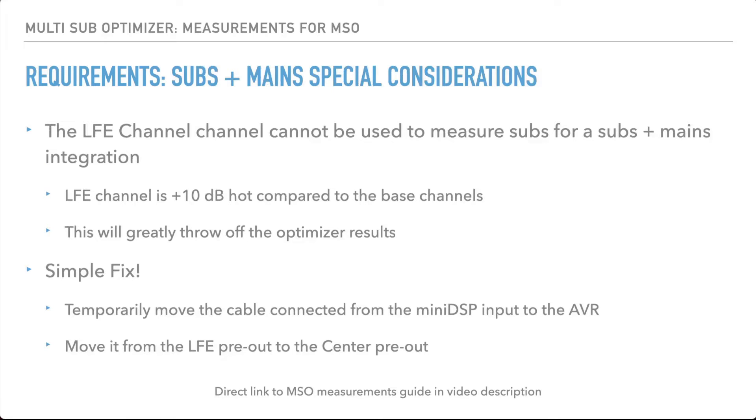The issue with using the LFE channel is that it's 10 decibels hot compared to the bass channels when you're using a typical surround decoder like Dolby or DTS. That would throw off optimizer results, but there is a really simple fix for this.